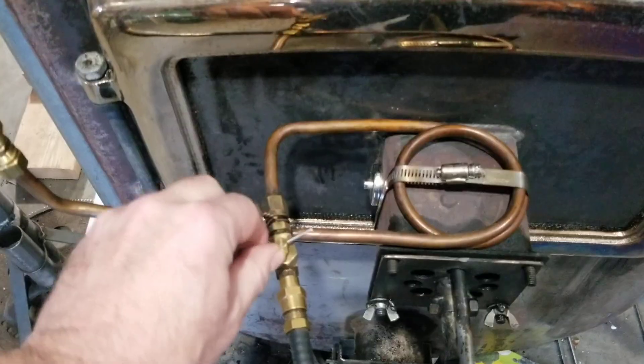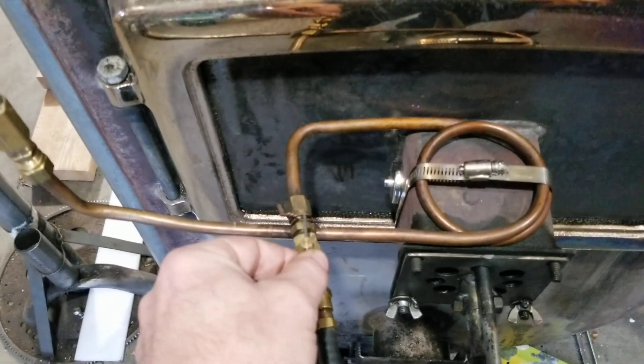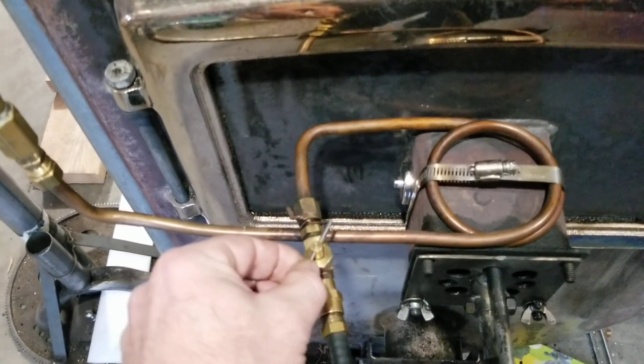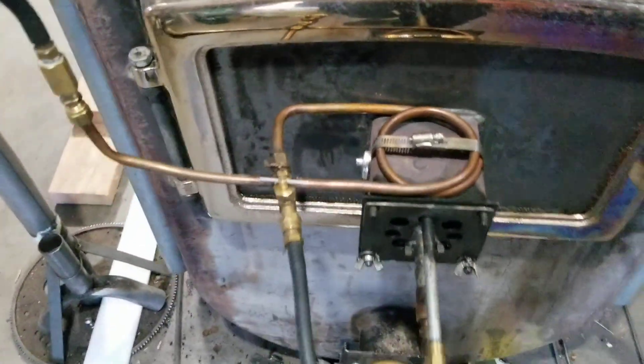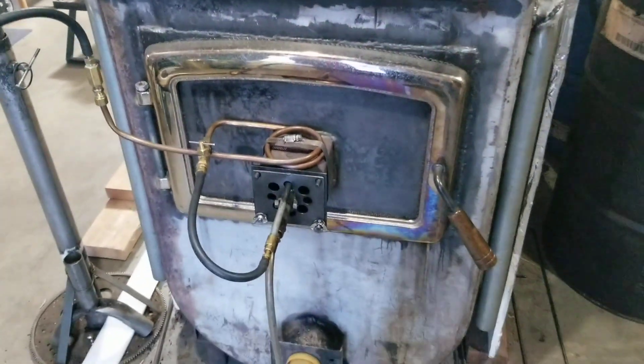Basically on this thing I only run it about a quarter of a turn — that's considered high. That's considered low. That's off. Very little oil goes in this thing; it burns about a liter per hour.